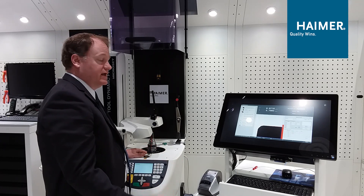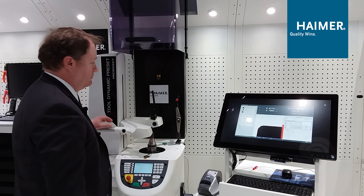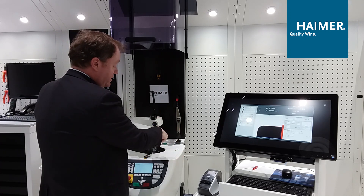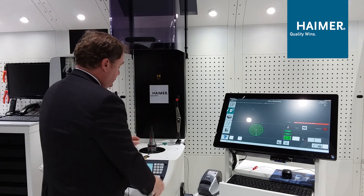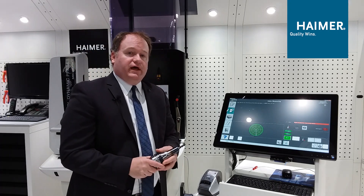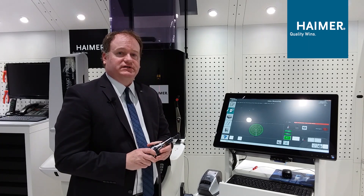At this point we can print out a label and bring it to the machine, manually enter the data, send the data directly to the machine tool via post processor, or use a manual RFID system to read a data chip on the holder. That's really the whole setup process of getting tools ready to go with Hymer — always trying to give you the best and most consistent tool holder assembly possible so you can get the maximum out of your machine tool.